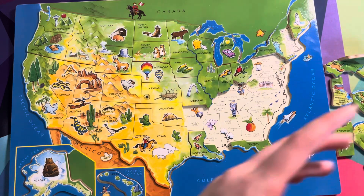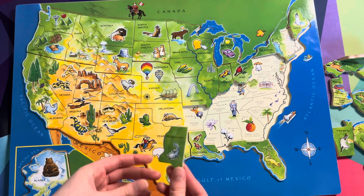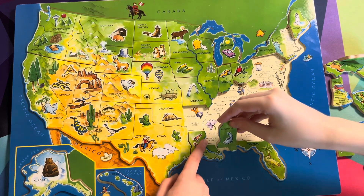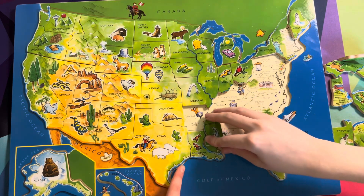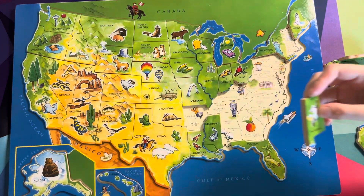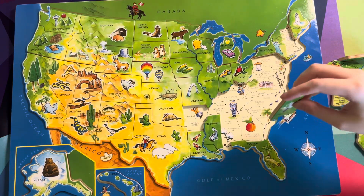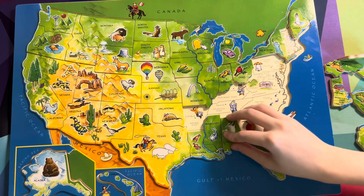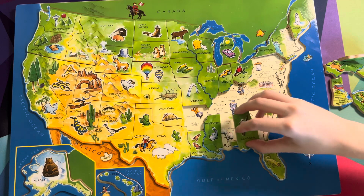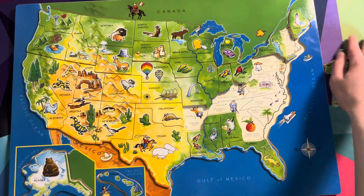Now let's get Mississippi — this is upside down. Can you find where Mississippi goes? It looks like it would go right there. Yes, it goes right there. Alabama — you're close to it, it's right around here. It's the cotton state, right there. Place it on top. Perfect — there we go, now it's on there.